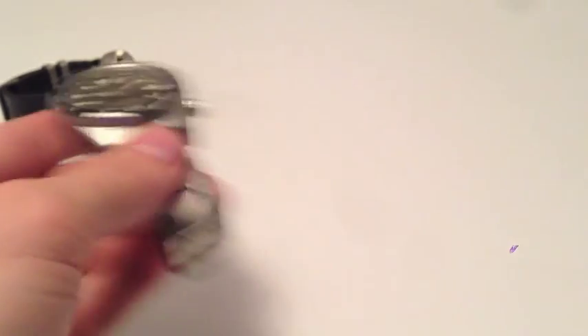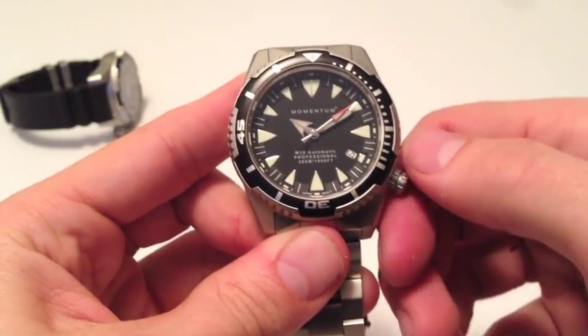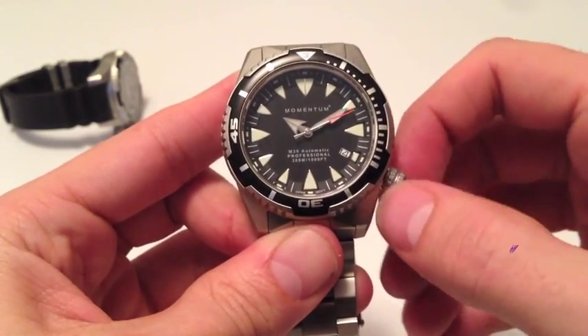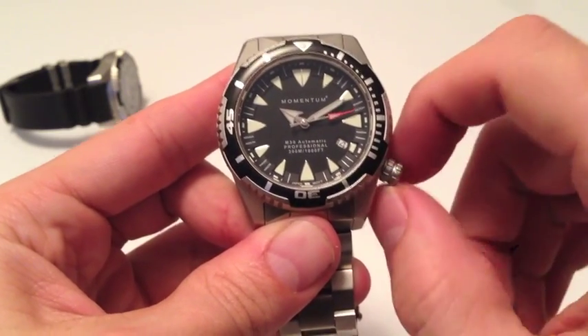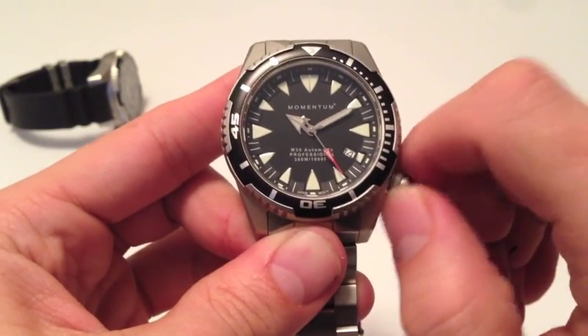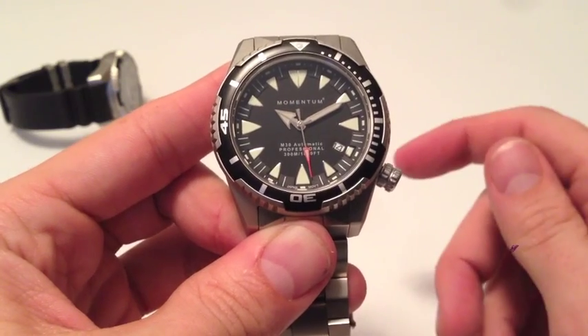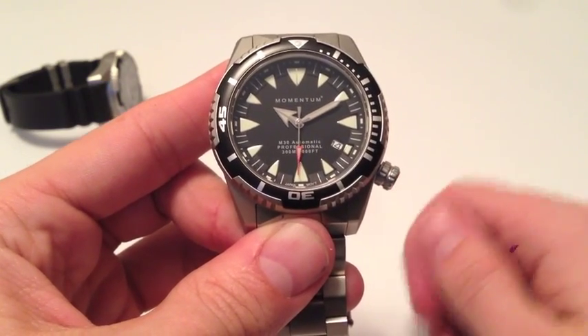To wind your watch, you can shake the case back and forth, or you can unscrew the crown and wind the watch manually. Once fully wound, there should be enough energy to last 40 to 48 hours. After that, you would have to pick up the watch, shake it, and readjust the time.